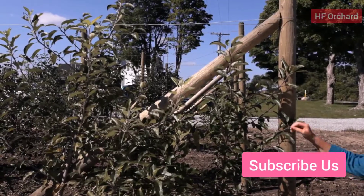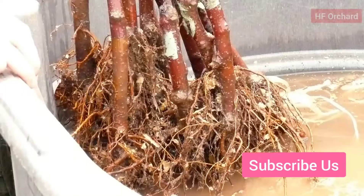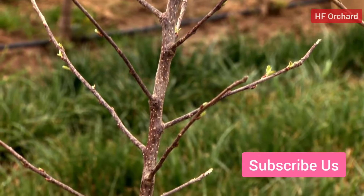The ideal nursery tree will be at least five feet tall, preferably six to seven feet. This tree will have an abundance of healthy roots and a dominant straight leader, and six to ten feathers that are six to twelve inches long.